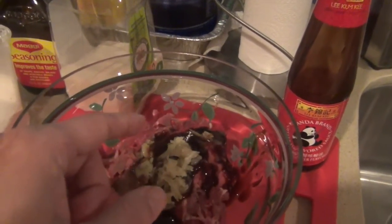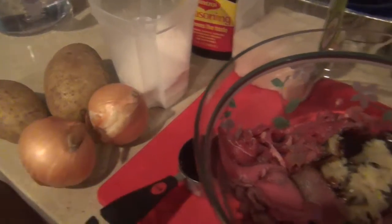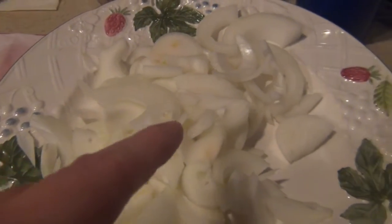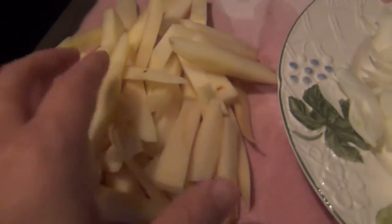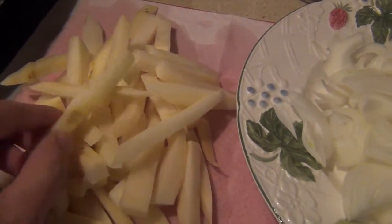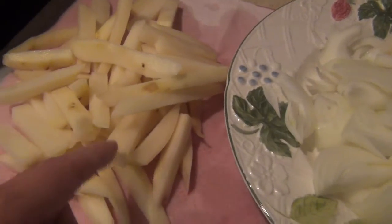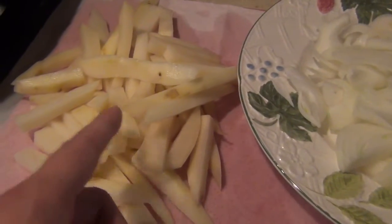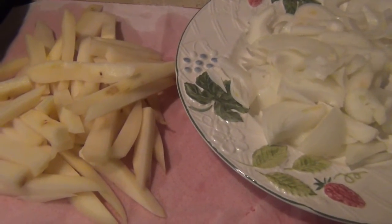I'll come back in a few hours to show you what to do with the onion and potato. So I've chopped up the onions and the potato. If you have a deep fryer you can certainly deep fry the potato, or you can bake it. Either way works, or you can cheat and buy frozen french fries and bake those. Now we are ready to cook.